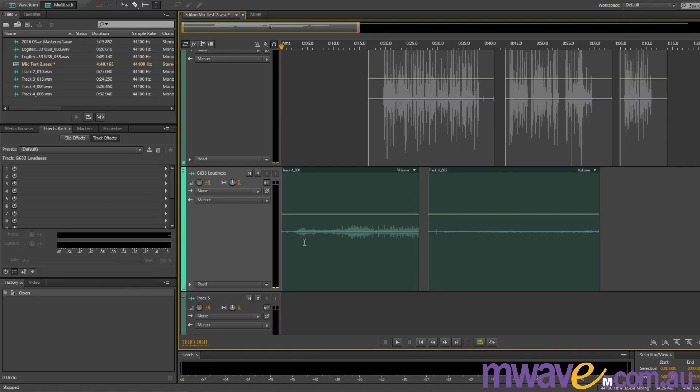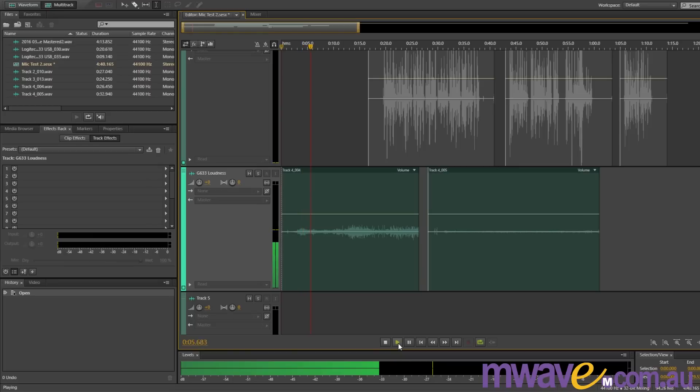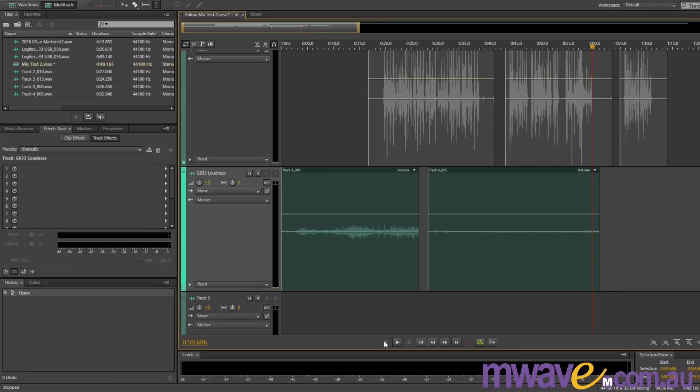Next, are you going to be using these at night and would you be disturbing people sleeping or doing something else? For this, we test bleed — that's how much sound they let out while you're wearing them. This is what they sound like when I'm holding them in front of the microphone, and this is what they sound like when I have them on, again in front of the microphone. Considering how loud I had them, that's an outstanding level of bleed control — they were pretty much as loud as I'd ever want, and still barely made a sound while I had them on. And if you have music playing or games going, you can barely hear the outside world as well, so tell your family and friends to send you text messages to get your attention.